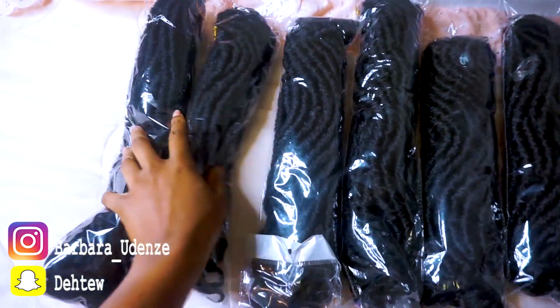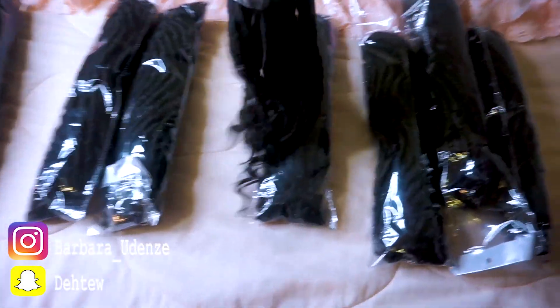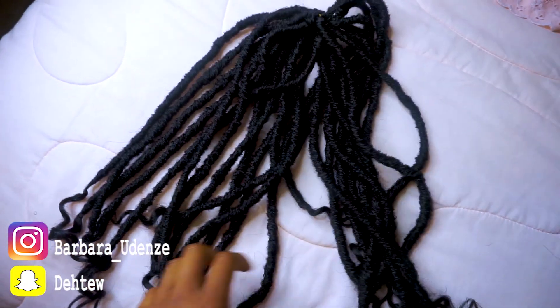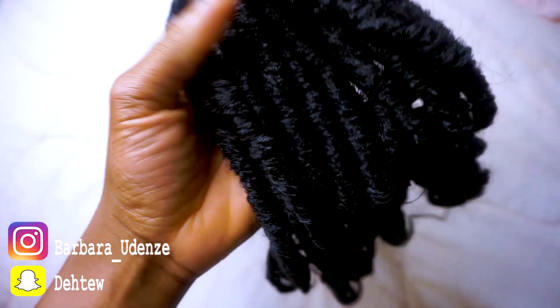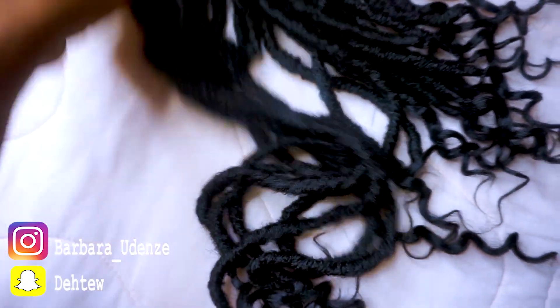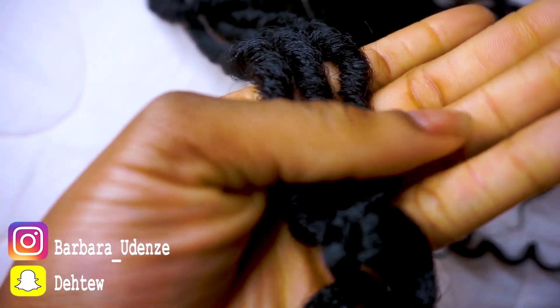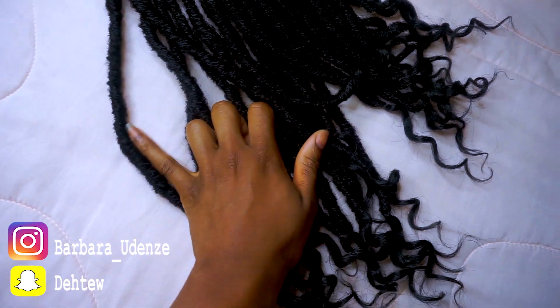So this is the hair I was sent by a company called Beyond Beauty. I was sent eight packs and I ended up using just five. This is what the hair looks like straight out of the pack. It is a very soft hair — you can literally just squeeze it with your hand. It's not heavy at all. So it's the goddess locks obviously, so it has the curls at the end. As you can see, there are no flyaways at all. The size is good — it's about the size of my pinky finger.